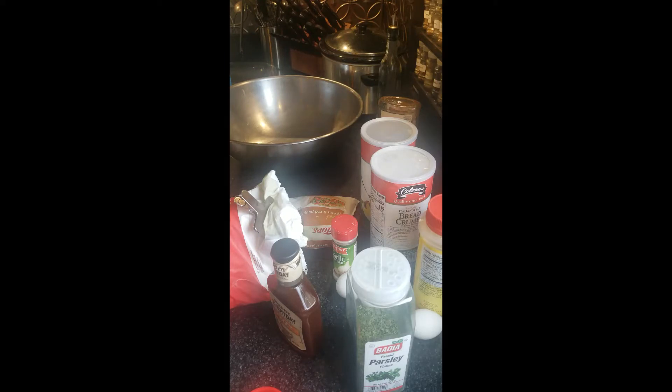Hi, welcome back to Papa John's Pantry. Remember to like us on Facebook, subscribe to our channel on YouTube. Questions or comments, reach out to me at PapaJohnsPantry at gmail.com.